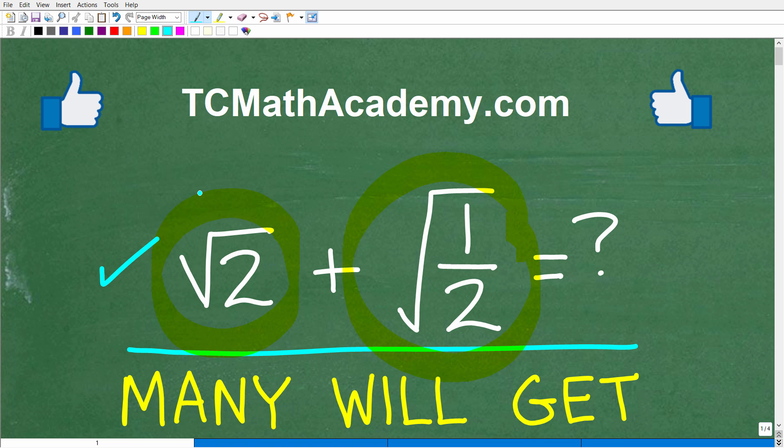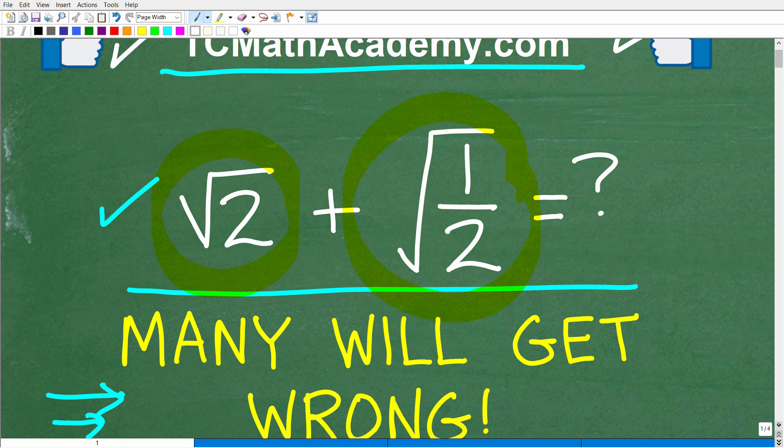Before we get started, let me quickly introduce myself. My name is John and I have been teaching middle and high school math for decades. If you need help learning math, check out my math help program at tcmathacademy.com — you can find a link in the description below. If this video helps you out, make sure to like and subscribe.